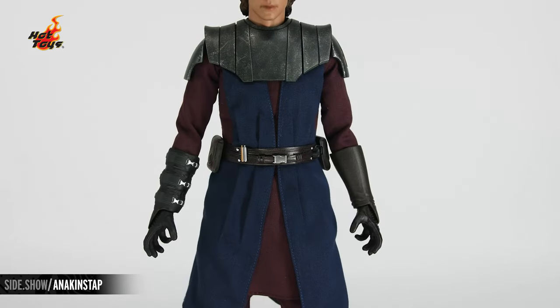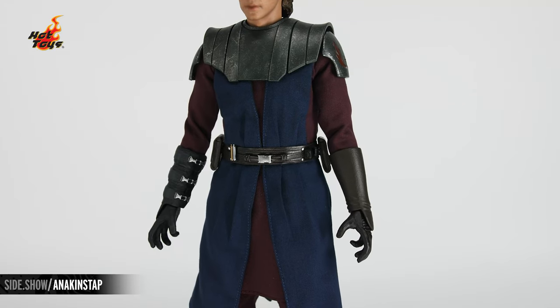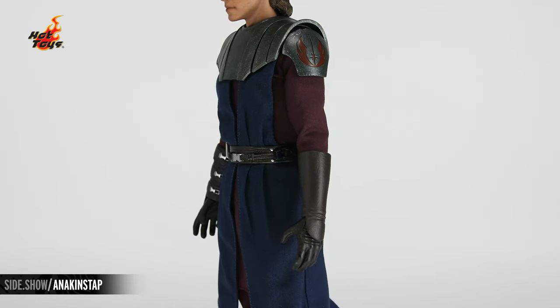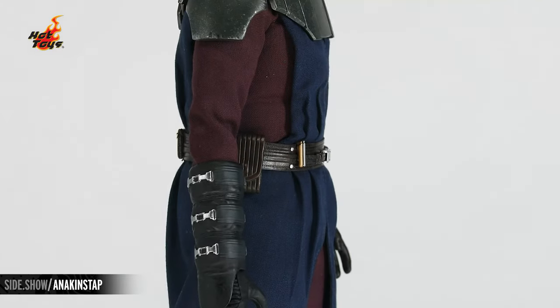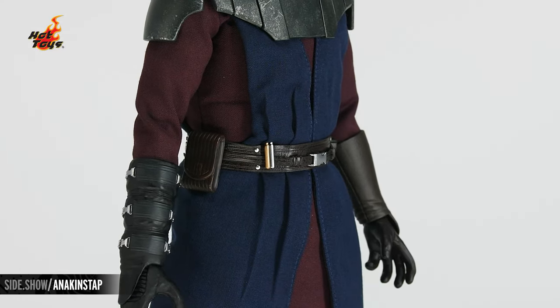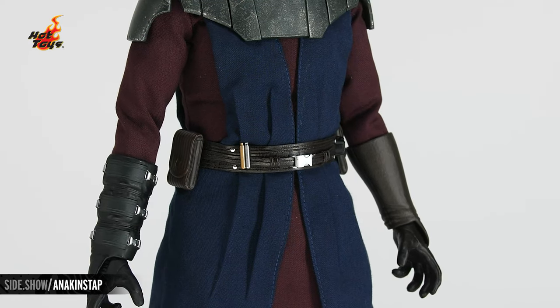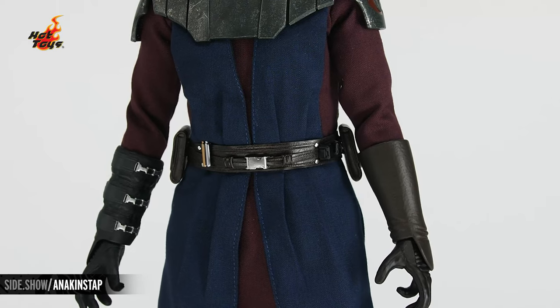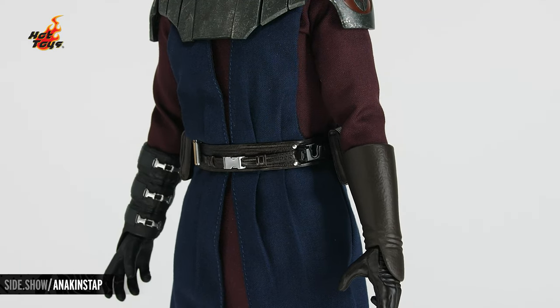The burgundy under tunic is fully visible on the arms and beneath the dark blue outer tunic. Down onto the waist and that belt with all of his Jedi pouches, as well as the attachment point on the side where you can hang the hilt of the lightsaber.